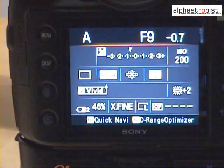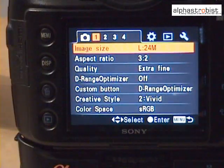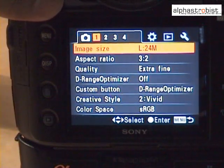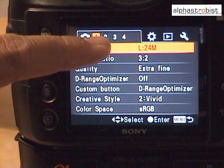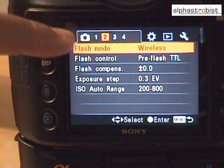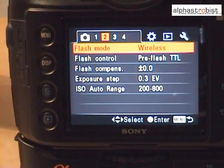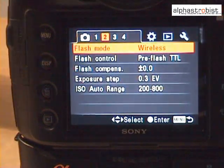Now I'm going to show you how to set up the flash for wireless. Turn on the camera and go to the user menu. The Alpha user interface looks similar across all the range of cameras — the Alpha 100, 200, 300, 350, as well as the Alpha 700 and Alpha 900. Move to the second item and look at the first feature, the flash mode, and make sure the flash mode has wireless selected. Once that's done, press OK and exit the menu.